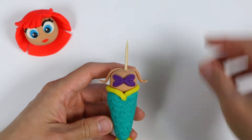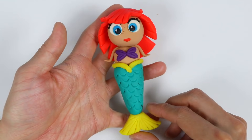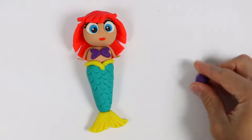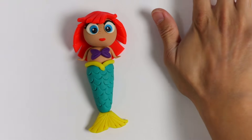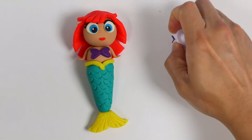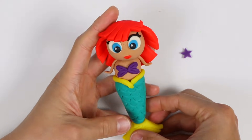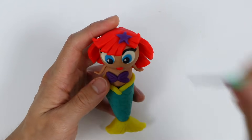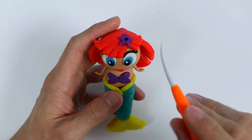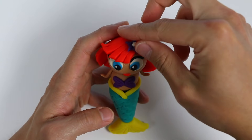Now let's insert the head. Here's a closer look at our mermaid. We just need to make one more accessory and then we'll be good. Let's use this purple Play-Doh — make a star shape using this stamp. Let's attach the star onto our hair. Poke a little hole here and just clean this up a bit. Fill the hole with white Play-Doh.